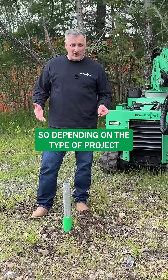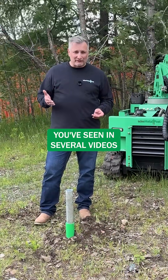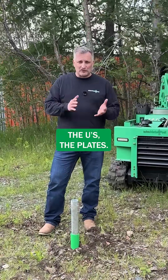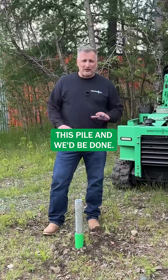So depending on the type of project you're going to be doing, we would select a bracket for this pile. You've seen in several videos that we've done already the different varieties that we have — the uplift brackets, the fixed brackets, the used, the plates. We would pick which one was needed for the job and we would finish this pile and we'd be done.